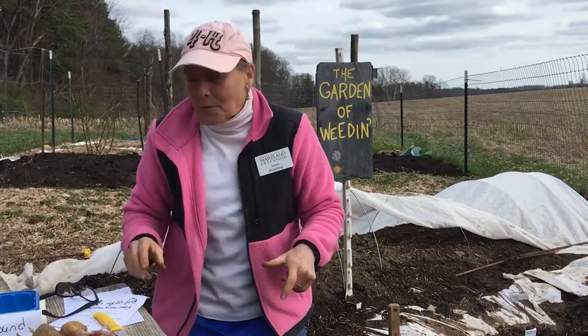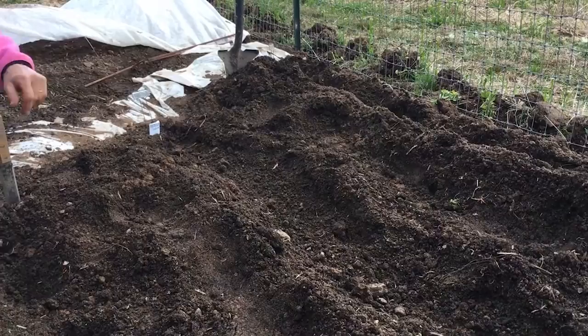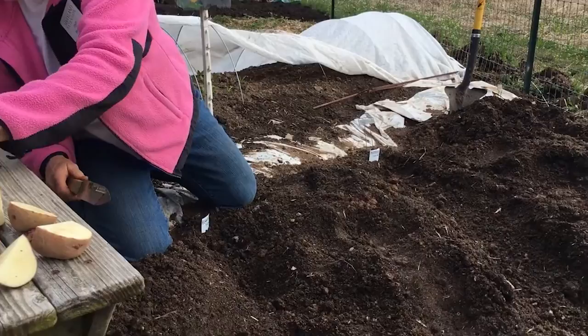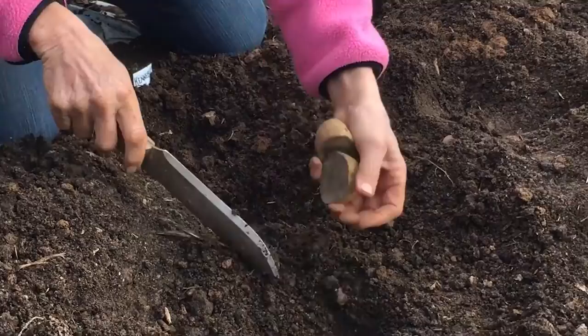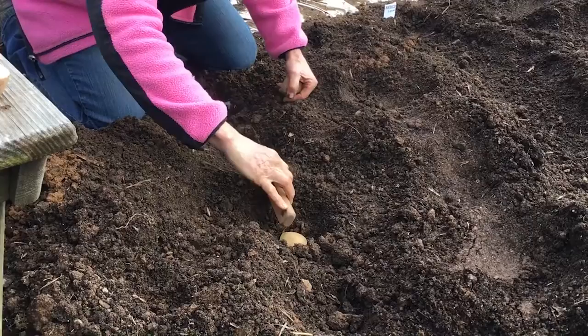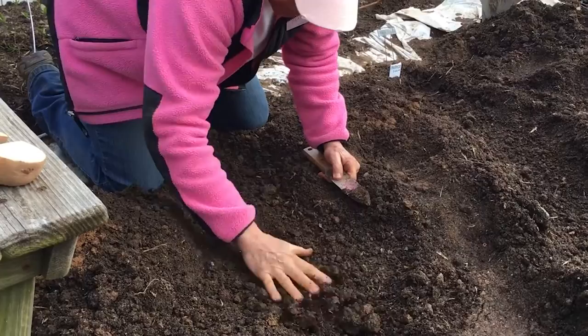Here are my pieces that are already cut. You want to make your rows about 36 inches apart, and we're going to dig a little trench — they like to be in cool soil. I'm planting my Kennebec potatoes here at about three to four inches deep. I'll lay my potatoes down in the trench about 12 inches apart from each other and cover them with three to four inches of soil.